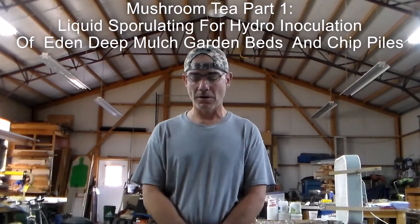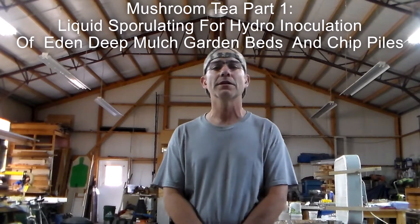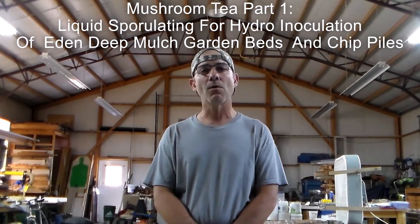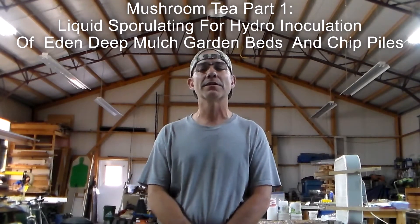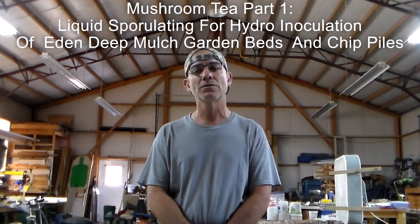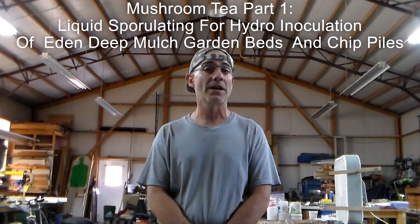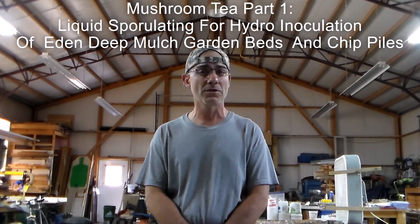Hey folks, Creedmoor Fury here. Today's video I want to talk about how I make mushroom tea — a little discussion about why I use mushroom tea, why I think it's necessary to put in your Eden Grows or your Deep Mulch Grows, and the benefits that I see to using it and the benefits I've seen in my own gardens and the gardens of others.